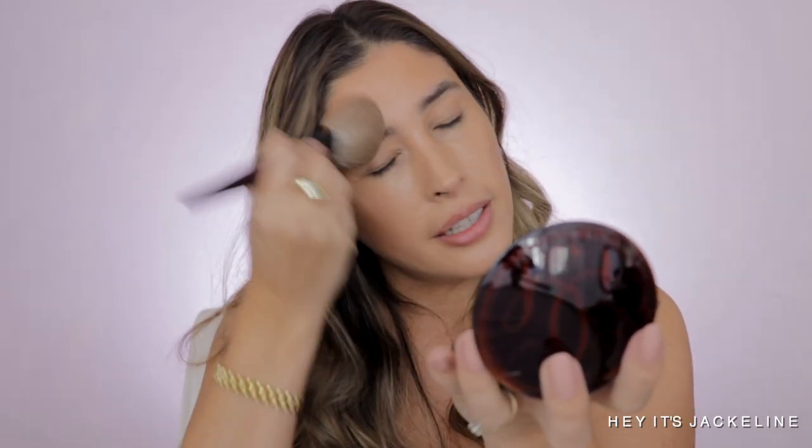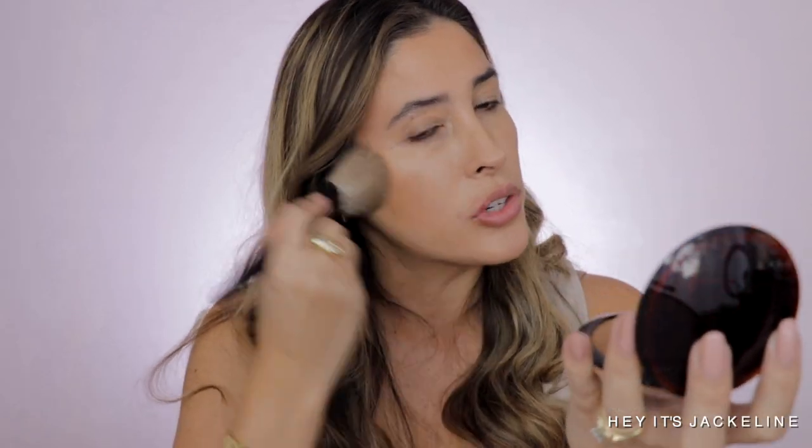I do have other Guerlain bronzers, but not in this shade — I have the other shades, and some limited edition products. I don't think I have this shade, so this is just perfect for me.